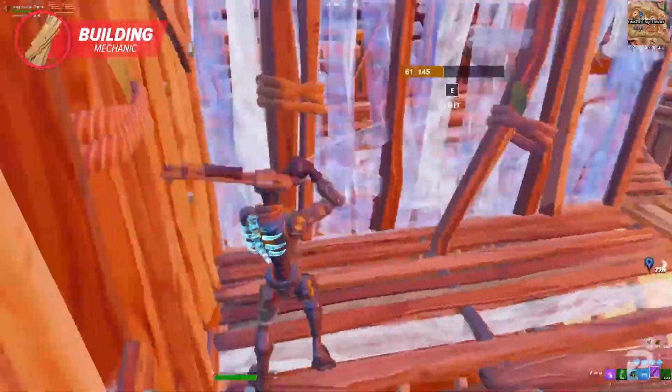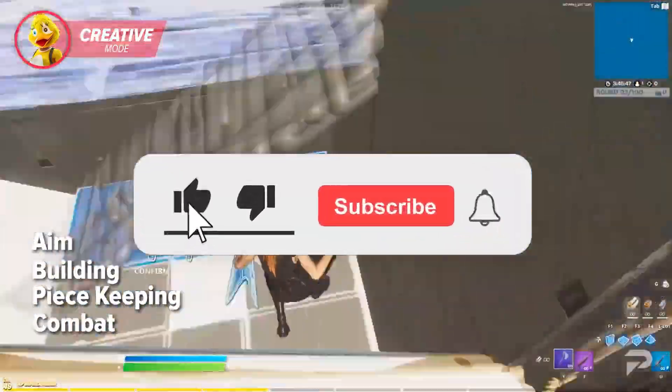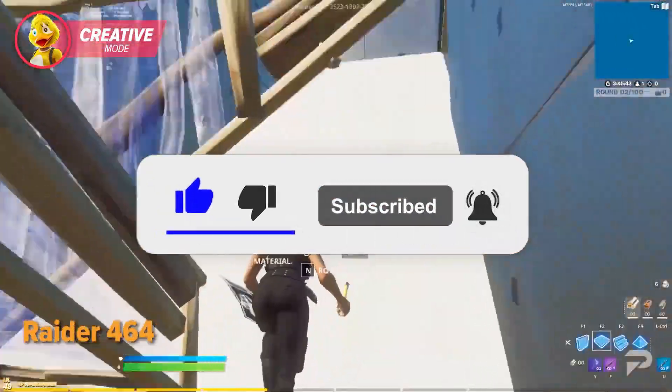There's going to be a new 4th of July deal coming, and I'll make a full video about those deals, so make sure to click the bell button to get notified. Thank you guys for watching, thank you for the support, and I'll see you on the next one.